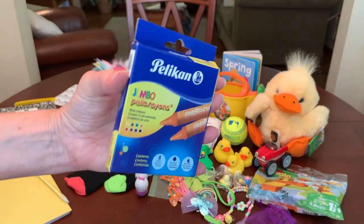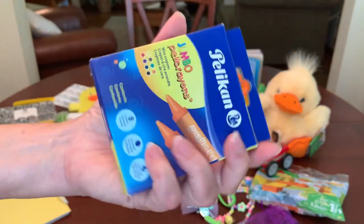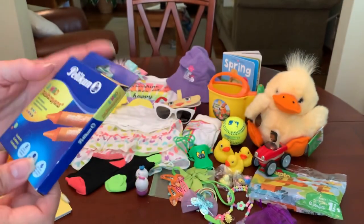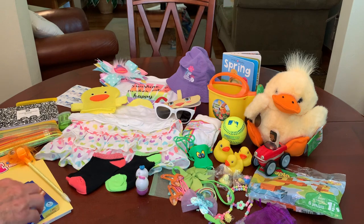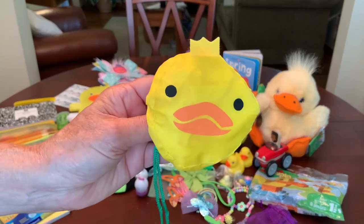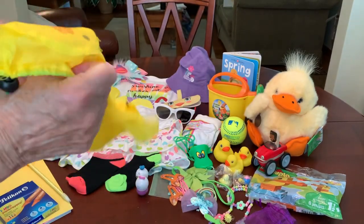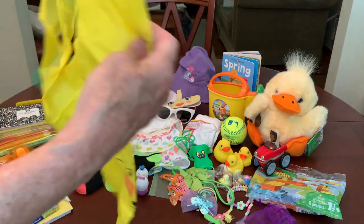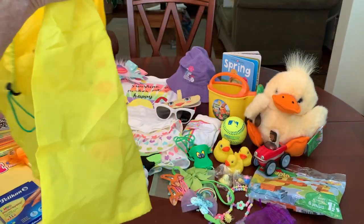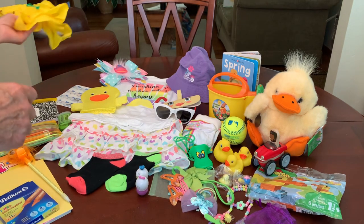She's got an eight pack of jumbo crayons — the Pelikan brand from Amazon, a German crayon. Joan picked these up off my wish list for the shoe boxes we're packing this year. And the last thing in her shoe box is this cute little duck tote that stuffs into itself — it's just a little tote bag that opens up into a decent size, so she can tote all her items home, store them, or maybe take them to school when she starts.